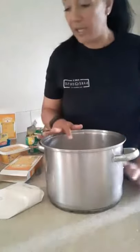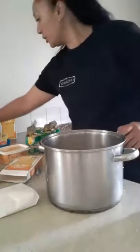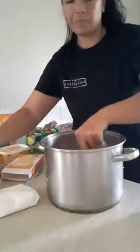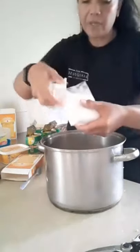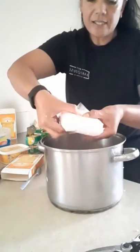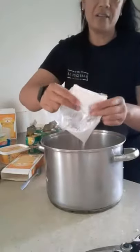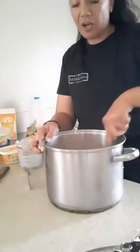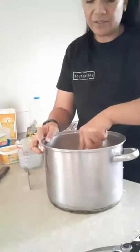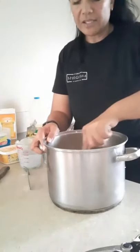One cup of sugar. I'll use three quarters of this packet of custard — just push it out. Give it a good mix; you've got to make sure the custard is dissolved. Give it a good mix and then put it on the stove.